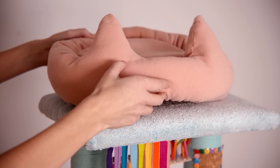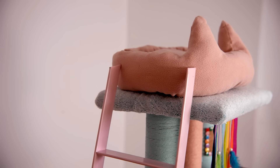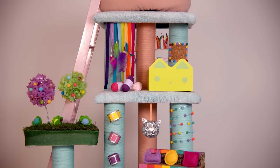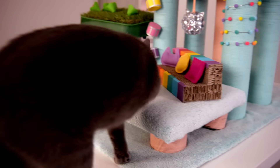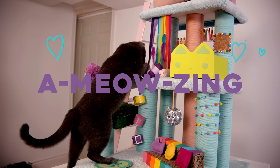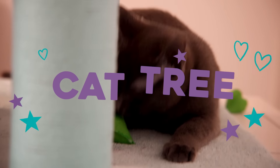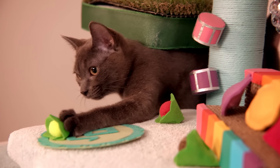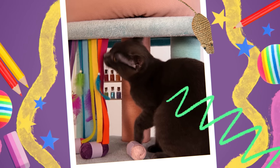The last thing to do is add a pink cat bed that looks like the roof of the dollhouse. Now that Marshmallow's new cat tree is complete, let's show it to him. Here he comes — he loves it! That was such an amusing project. I hope you loved it too. I'm going to go play with Marshmallow on his new cat tree. Maybe next time we'll turn my entire bedroom into Gabby's Dollhouse. Until next time, bye!